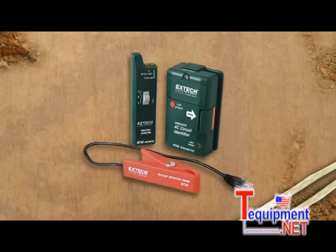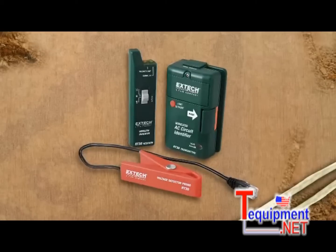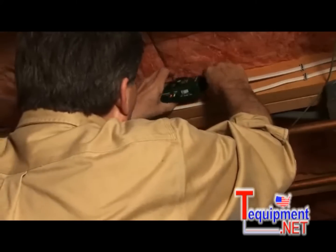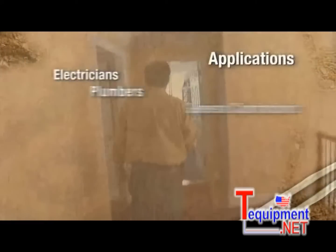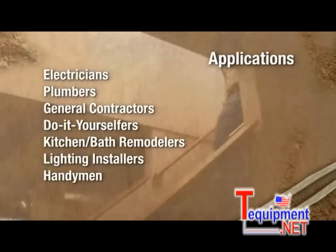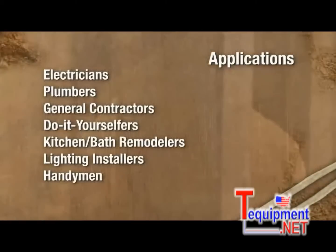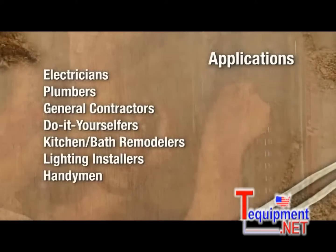The RT30 comes complete with transmitter and receiver units, remote clamp-on probe, batteries, and case. The RT30 wireless AC circuit identifier is a convenient must-have tool for electricians, plumbers, general contractors, do-it-yourselfers, kitchen and bath remodelers, lighting installers, handymen, and anyone who needs a virtual electrician's helper.